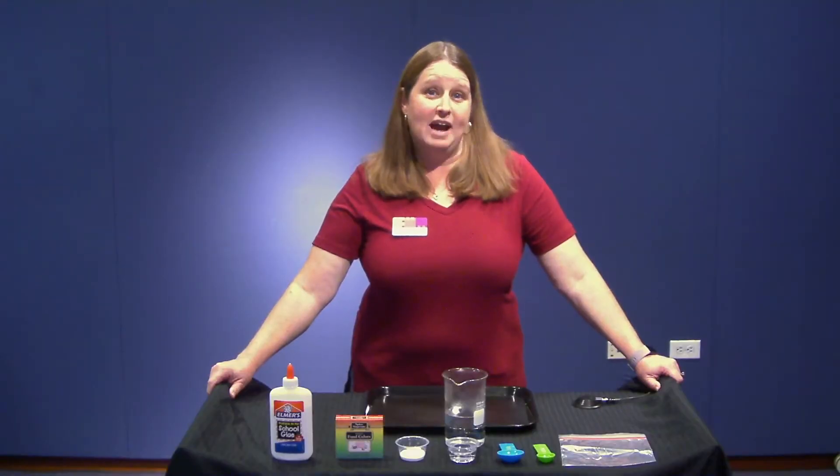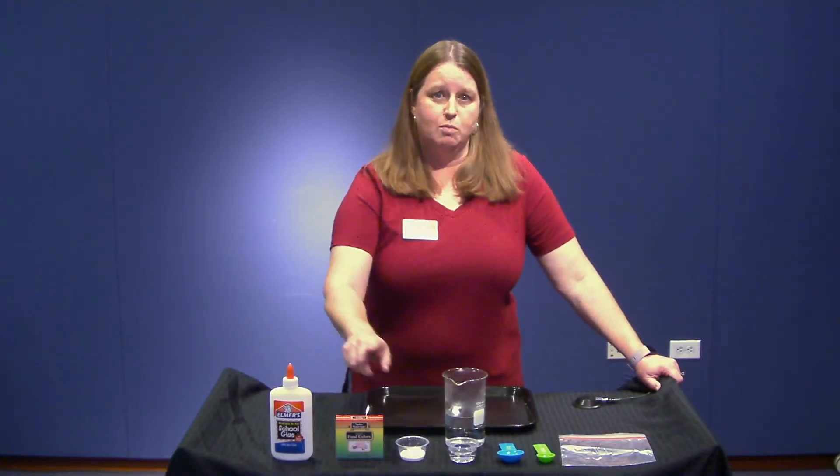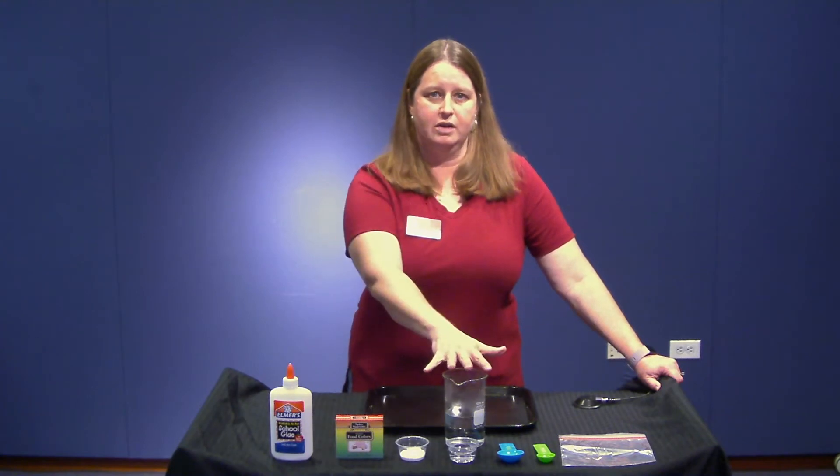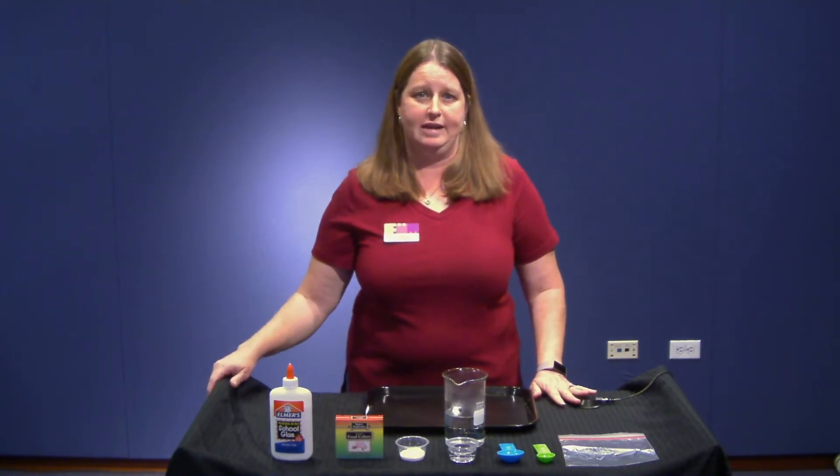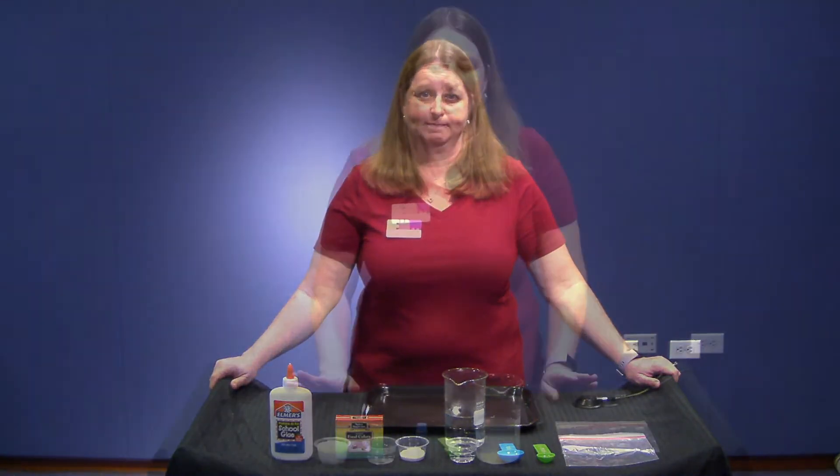For slime in a bag, you will need some borax, some white glue, some water, a plastic bag, and optional food coloring — your choice, you can pick any color that you would like. Water-based food coloring works the best.